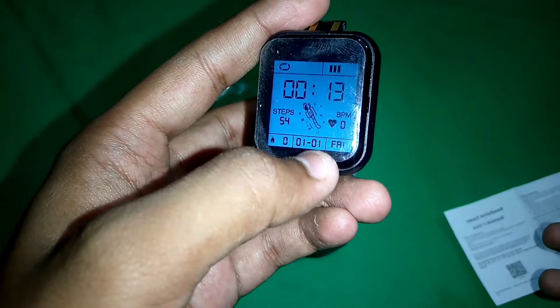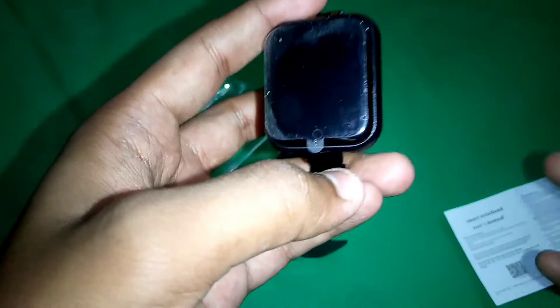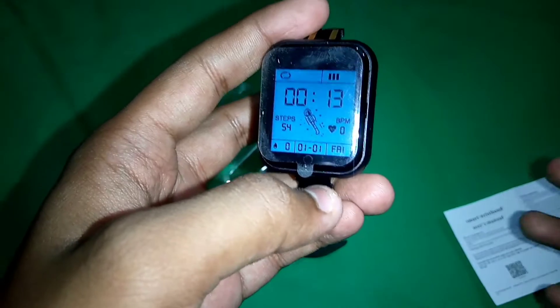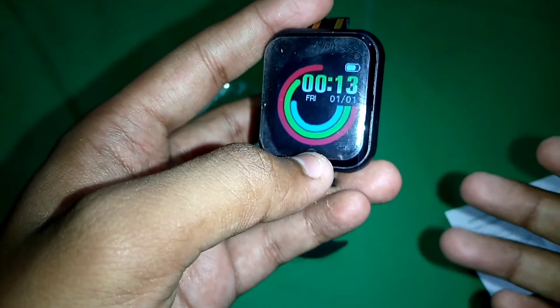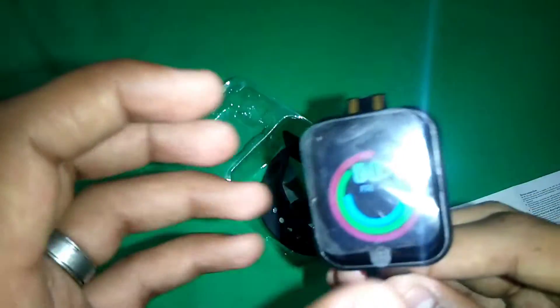In settings, there are two watch faces. If you press and hold, you can see a colorful watch face. One important thing — this screen is not a touch screen. There is only one button sensor: one click moves through the menu, and holding it enters the menu.